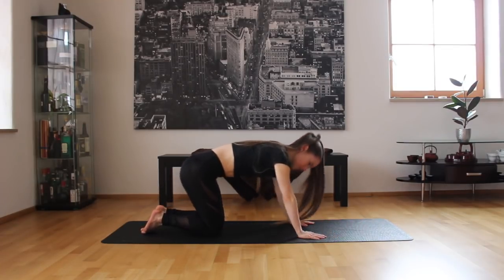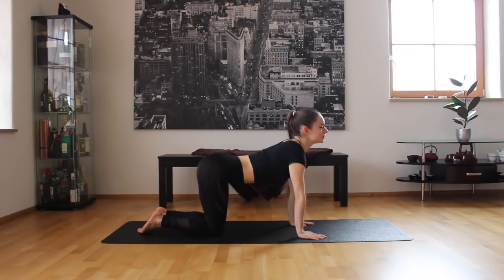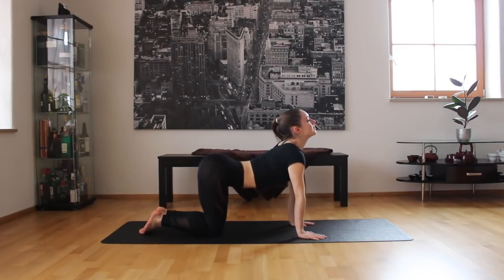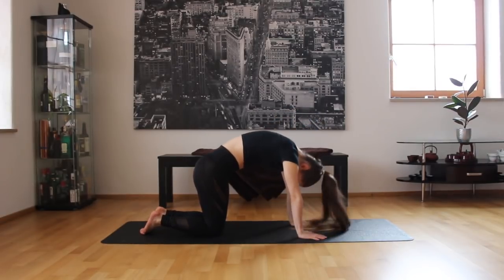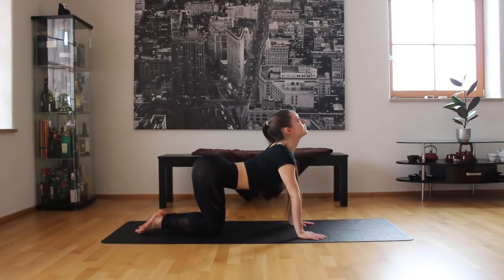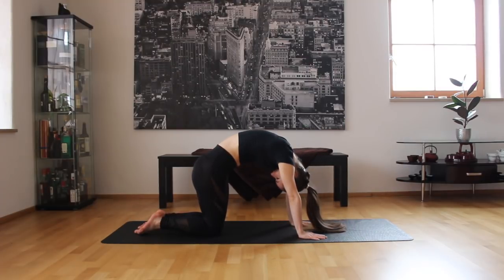We're going to come slowly on all fours and come for a cat and cow position. We're going to curl in and then arch our back — curl in as much as you can and then arch your back as much as you can. This is perfect for mobilizing your back and making it more flexible.